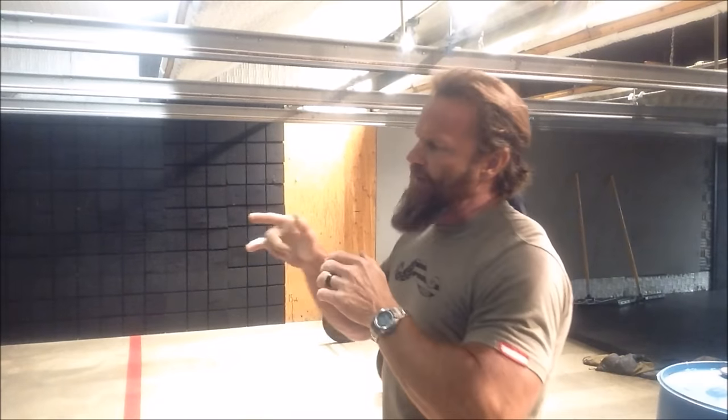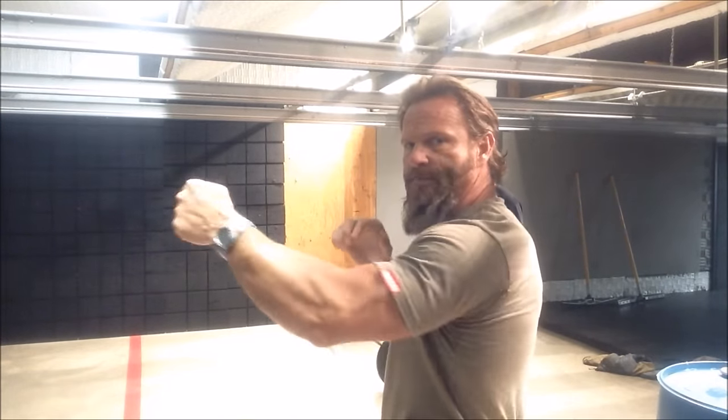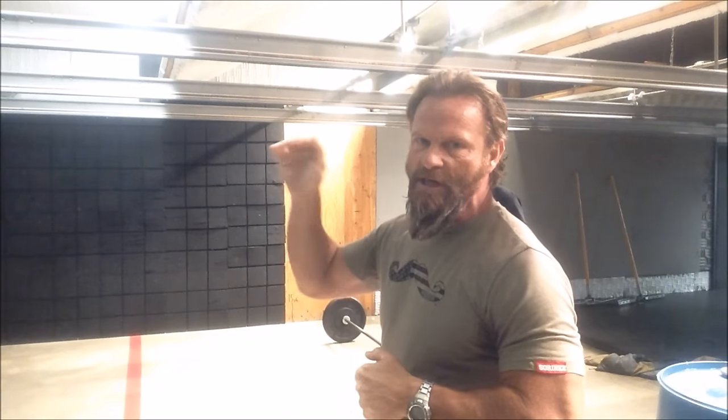As soon as we're done with that, it's an accuracy shoot: five rounds from the 15-yard line, two hands; five rounds from the 10, strong hand; five rounds from the seven, support hand — with a mag change in between each.